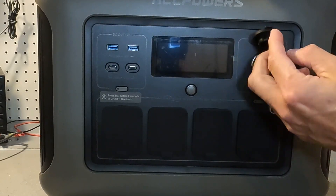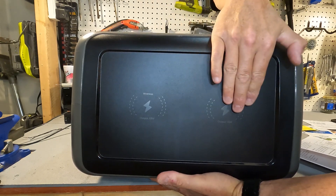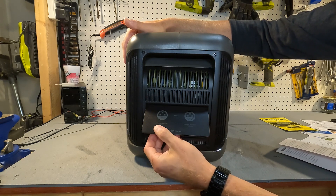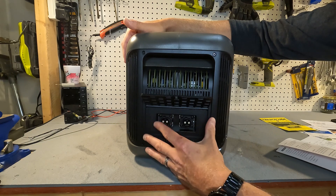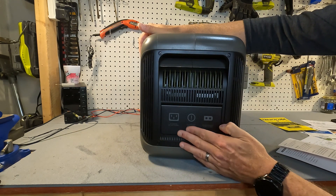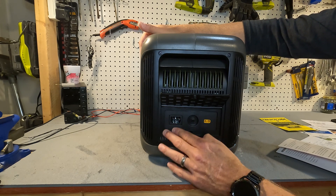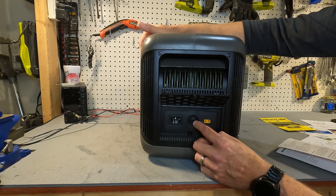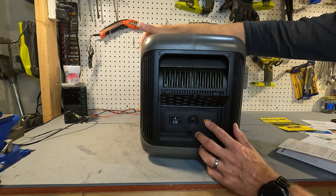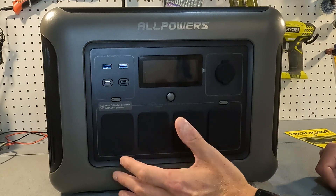The AC receptacles can handle a surge of 3000 watts. This DC output is your cigarette lighter — a 12 volt 10 amp receptacle. On the top there are two spots for wireless quick charging up to 15 watts each. On this side there is a compartment with ports for battery expansions — you can actually expand this with two more batteries. The back has all the information about the unit, and the other side has all your inputs. The AC charger input handles 100 to 120 volts at 15 amps max. There is also an AC overload protector and a solar and car input that handles between 12 and 95 volts with a 13 amp maximum.